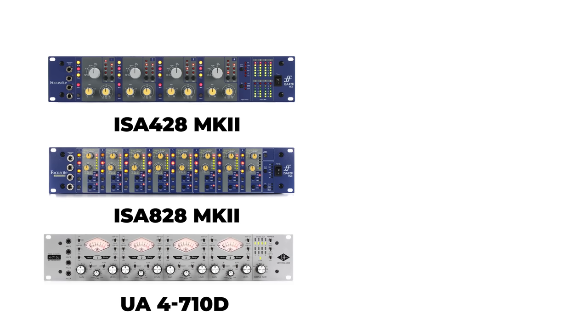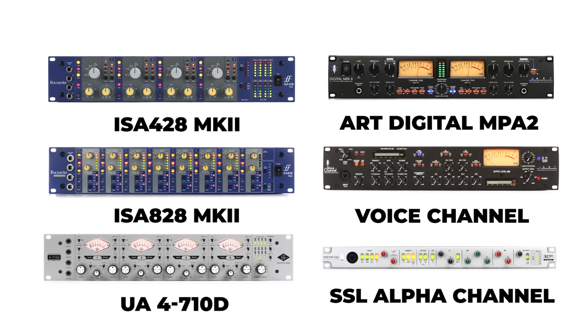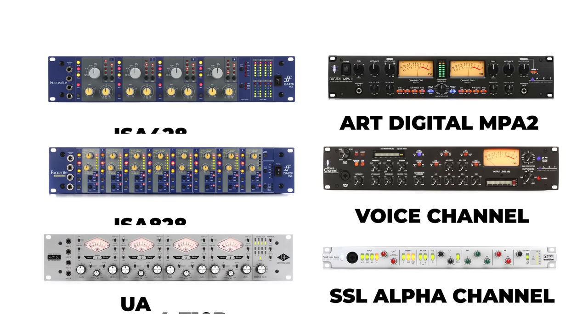If you're looking to expand your audio interface with a preamp with a slightly different coloration, you might look at the ART Digital MPA2 or their voice channel strip. SSL also has their X-Logic Alpha channel with SPDIF outputs — two channels that give you that SSL channel strip sound routed digitally into your audio interface. Some of Neve's high-end preamps offer optional digital I/O cards. And many digital mixers also have an ADAT optical output, so you could bring those straight into your audio interface as well.